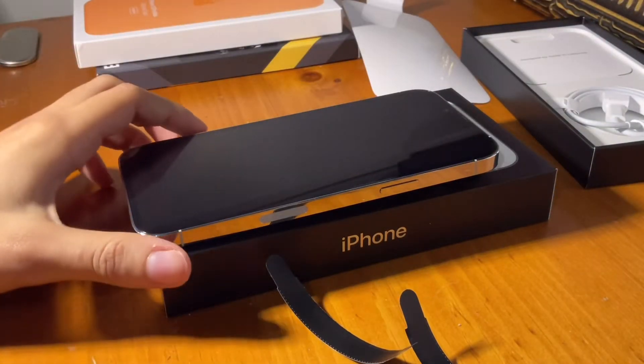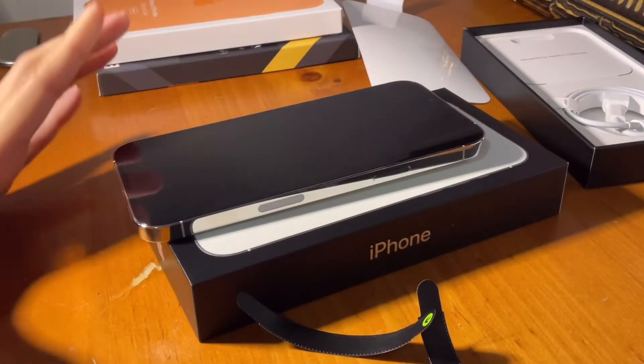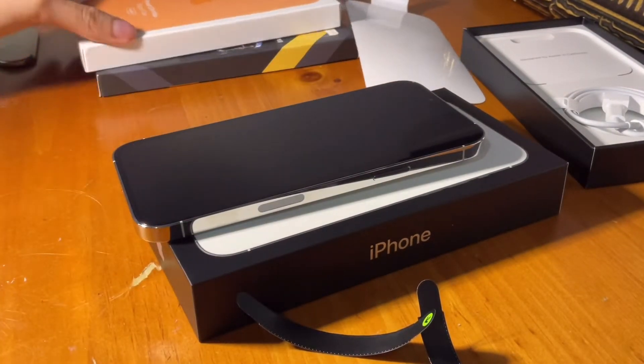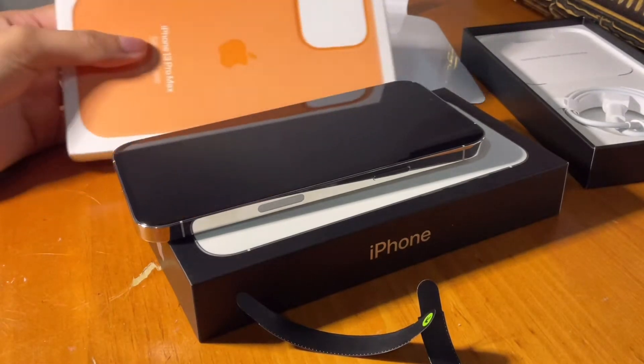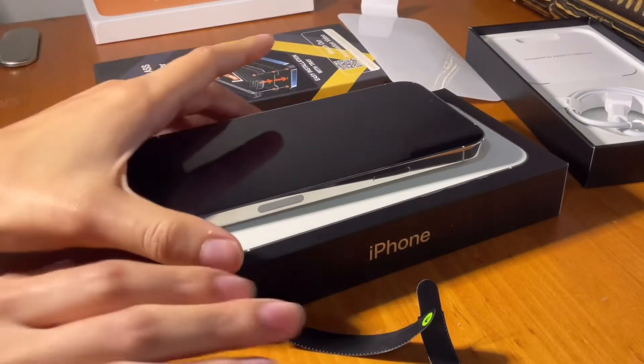The first thing I'm going to do is put on the screen protector and then the case. This is the case and this is the screen protector — it's from Amazon.